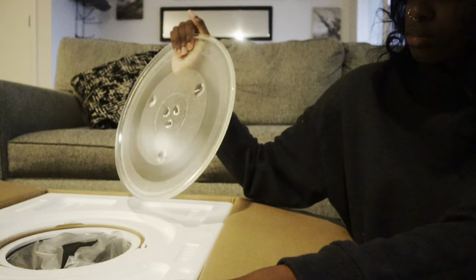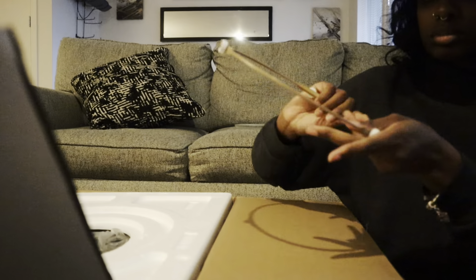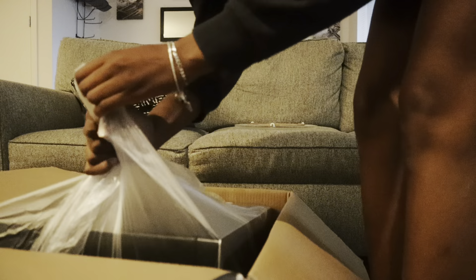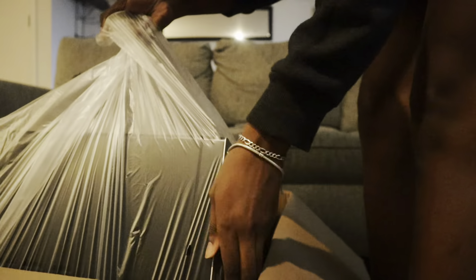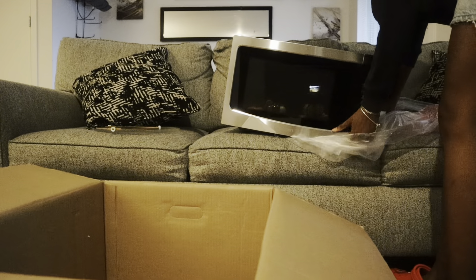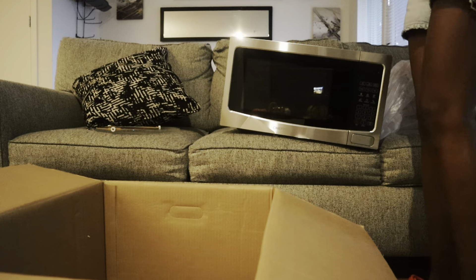So now let's get into the unboxing. Upon opening the box, you'll find a rotating glass turntable, and below you'll see the microwave securely packaged within thick foam padding to prevent any shipping damage. I really appreciated that Chefman took the additional time to package their products so well — everything arrived in perfect condition.